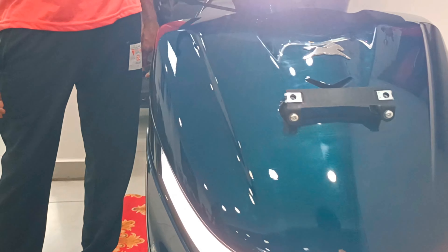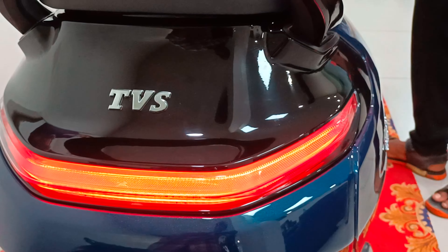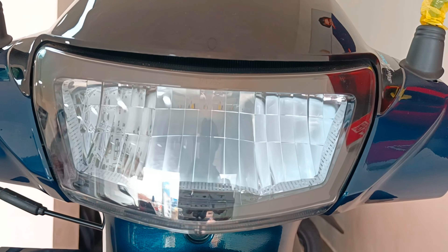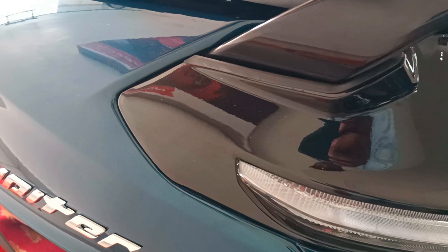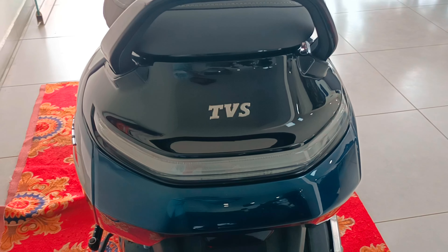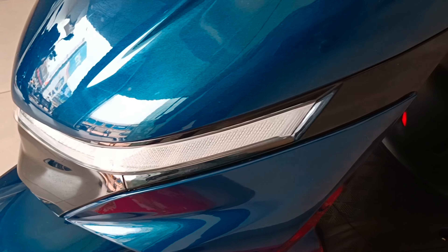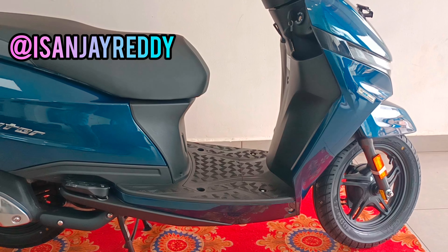In the present market, the Jupiter 110cc stands out with its features including LED tail lamp, hazard lamp, infinity light bar, infinity tail light bar, LED turn signal lamps, metal body, fully digital speedometer, Bluetooth option, calls and SMS alerts, voice assistant navigation, distance to empty lamp, find my vehicle, and eco and power mode. This scooter is perfect for teenagers, college students, girls, working women, boys, and men. I hope you enjoy this video. If you enjoyed this video, please like, share, and subscribe to our channel. Thanks for watching.